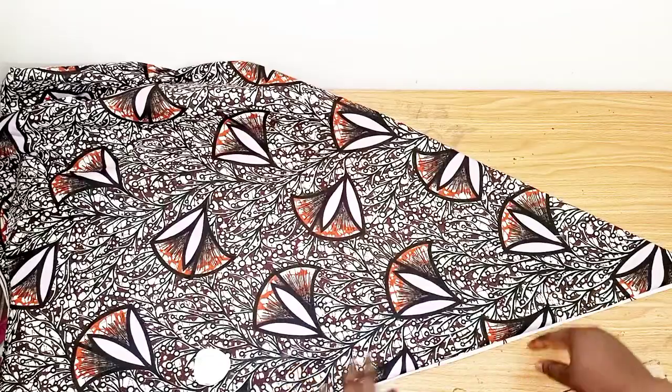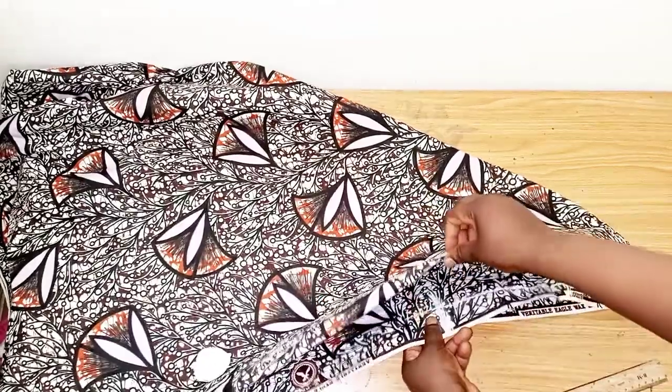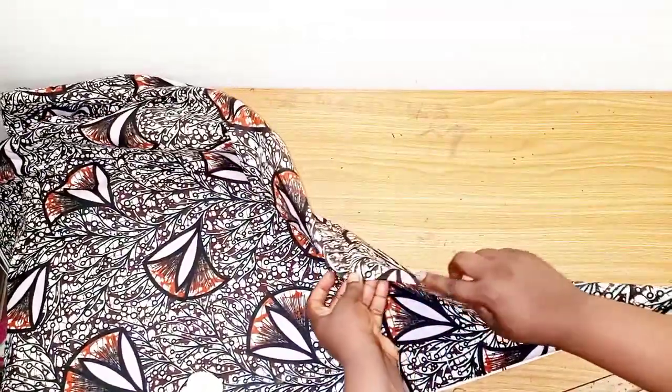After folding, this is what we have. You can see this is the open part at the back, and this is the center front — as you can see there's no opening here.